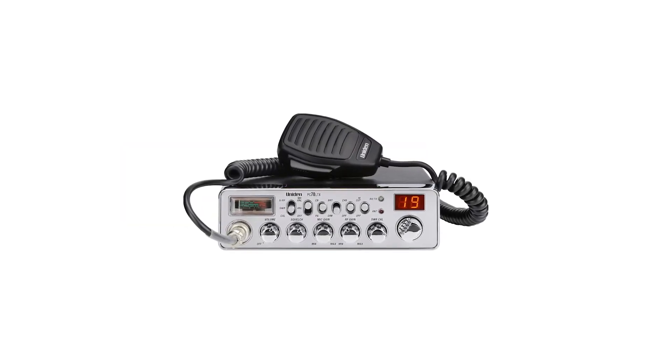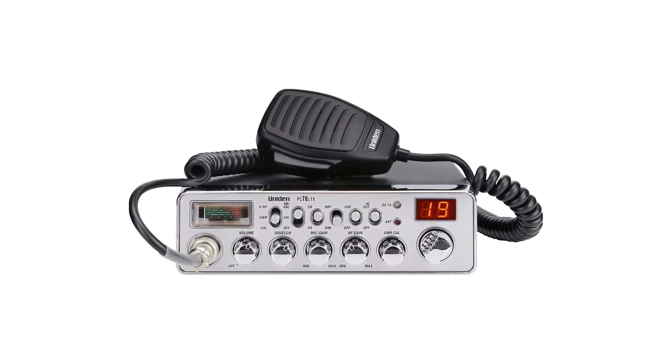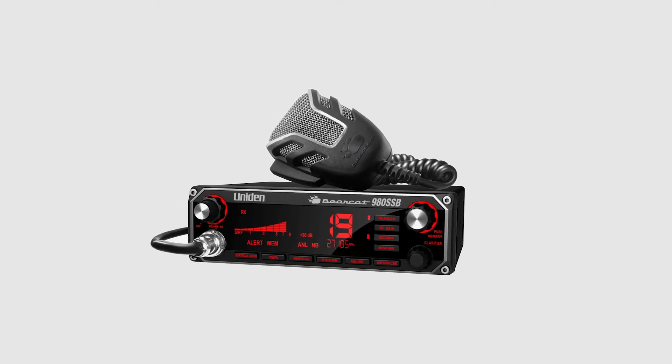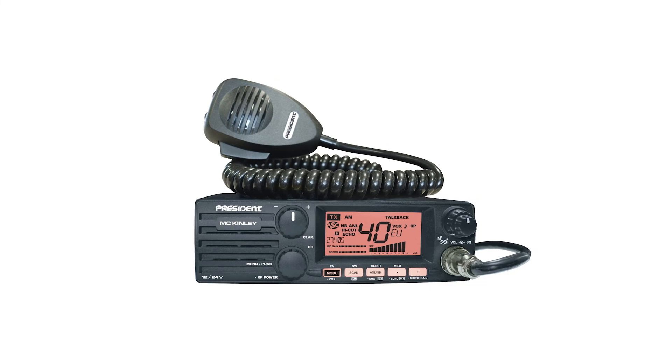However, this radio isn't for you if you're looking for an SSB radio since it doesn't support the modulation. If that's going to be a big deal, it will be better to go for other alternatives like the Uniden Bearcat 980 or President McKinley USA SSB.